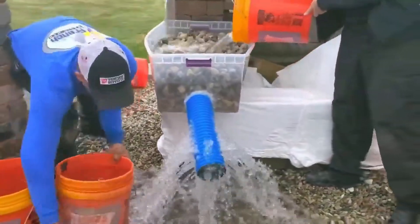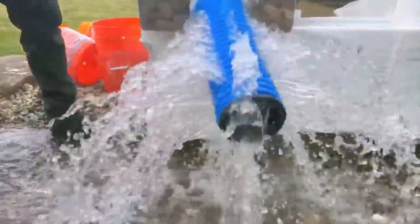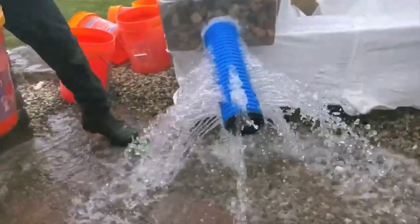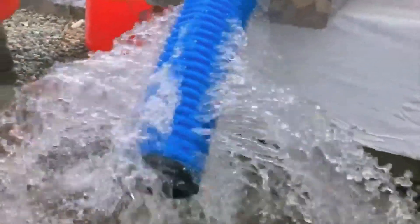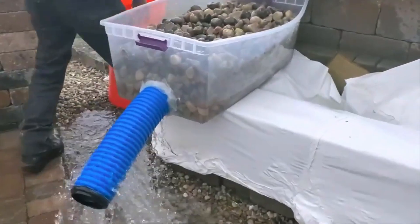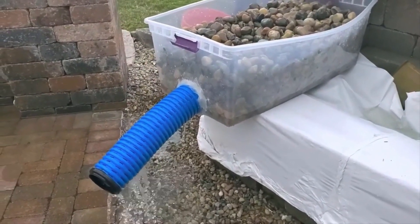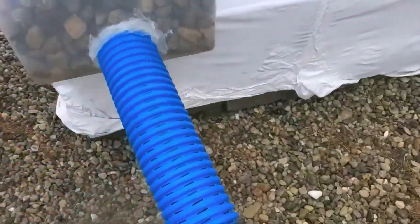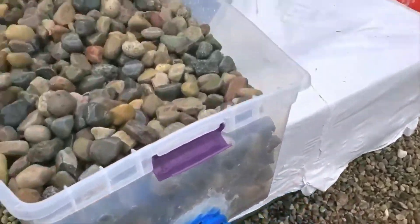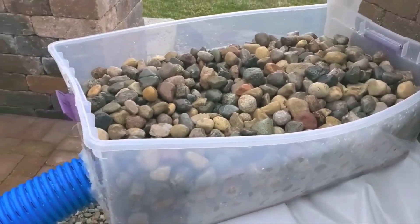Oh my god — that's 60 gallons! Unbelievable. 60 gallons — big time moving water. That pipe is truly amazing. That is awesome. I love this pipe — nothing like it, nothing out there. There's no other pipe like this in the world.